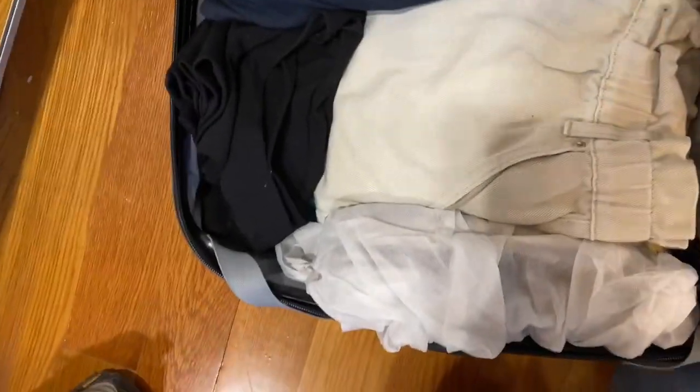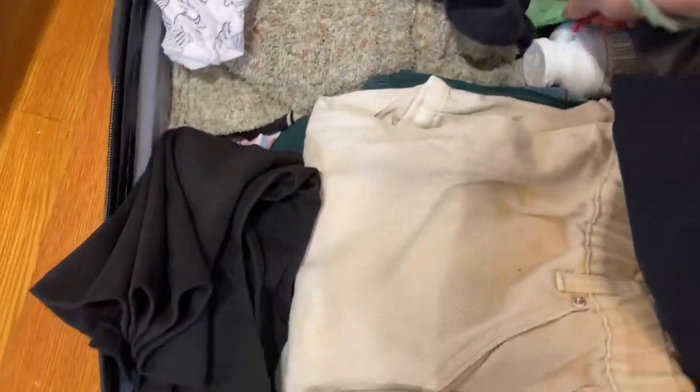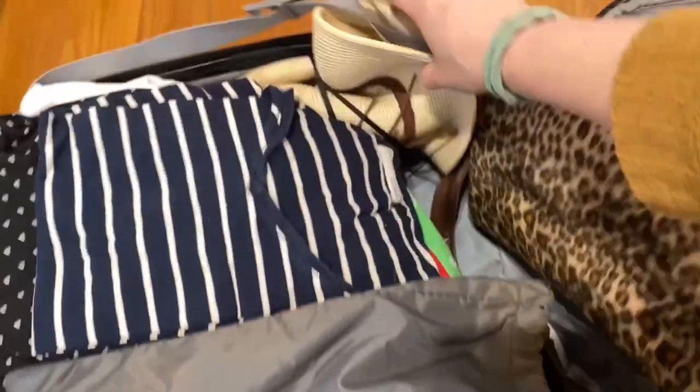All my clothes are here — all my underwear here — and you can see I have all these clothes: a nice dress, pants, some more toiletries, and a hat. I have sunglasses here somewhere too.